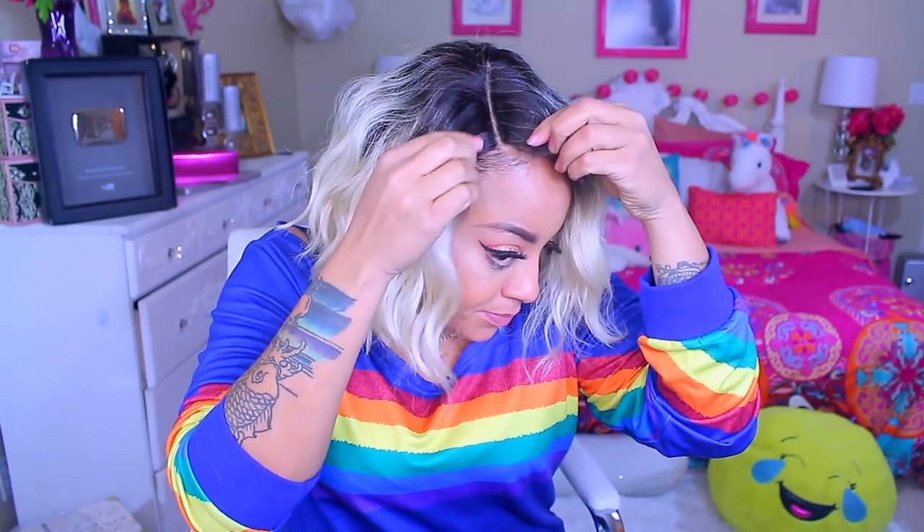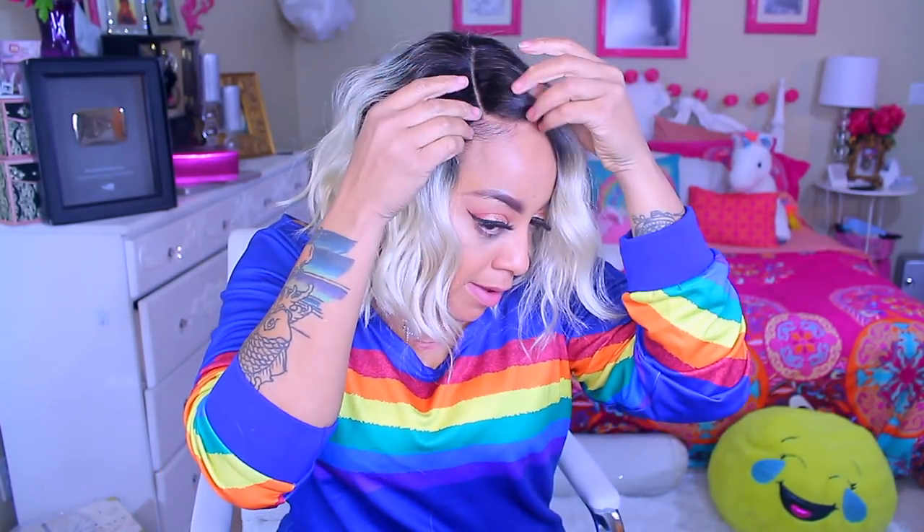As you guys see, I'm just taking my pressed powder and just kind of dapping small amounts into my own hairline, along with the wig hairline part. And I'm bringing that powder up towards the front of my hairline, just so it can blend a little bit more. I didn't want it to stop right there — I wanted to bring it a little bit more forward.